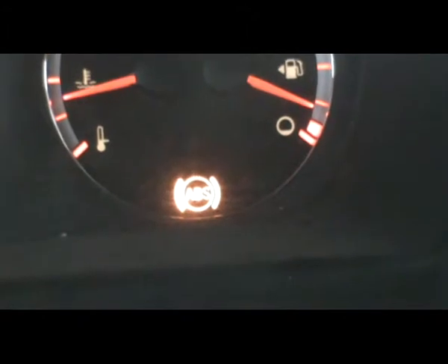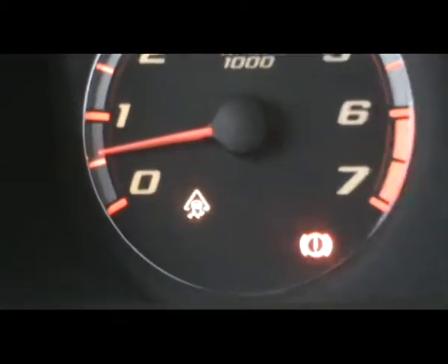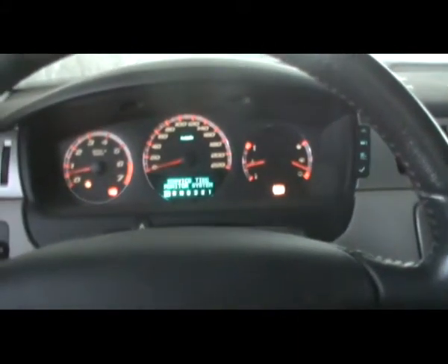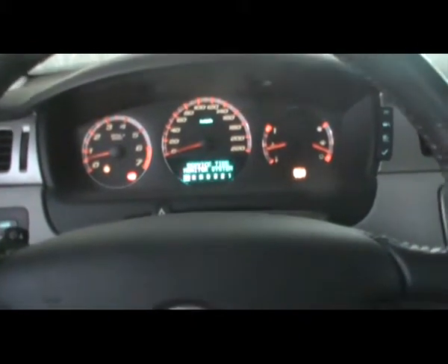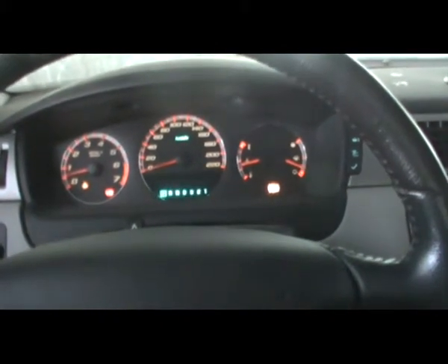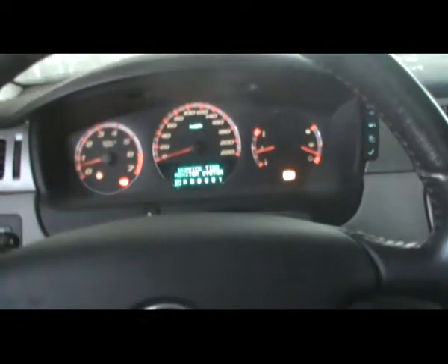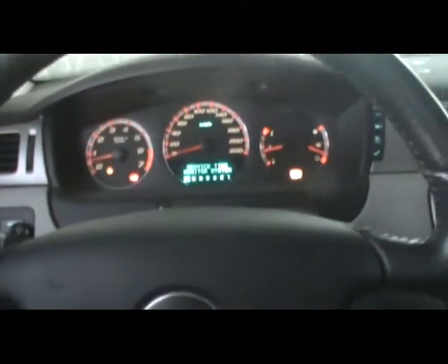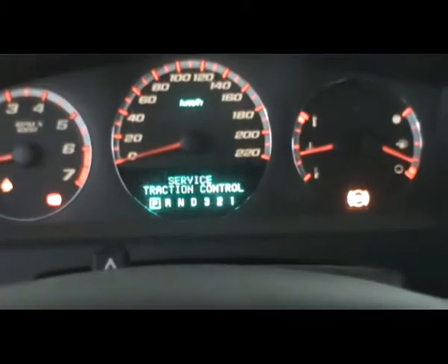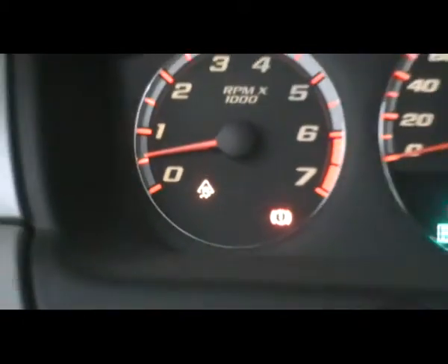First we're going to tackle the ABS. We changed the brakes and we know the brakes are good, because if your brakes are worn out, the ABS light should come on — but not the traction control. Because we have both the traction control and the ABS lights, that's an indication that something is wrong with the sensor. Most likely culprit is the cable — the wire that comes out of the bearing, the hub. Somewhere along those wires, something is severed. So the car does not know if the tire is spinning or not, so the traction won't work and the ABS won't work.